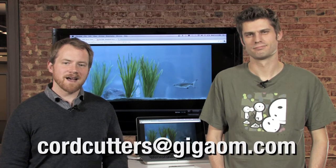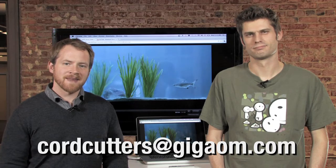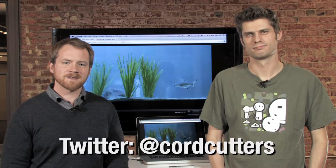One of our favorite parts of the show is hearing from our viewers. People have been sending in pictures and videos of their cord cutting setups at home, and we'd love to get more. Send them along to cordcutters@gigaum.com, or follow us on Twitter at Cord Cutters to ask questions. We're also collecting New Year's resolutions there, because we think 2011 is the year you should resolve to cut the cord. Keep watching and we'll show you how.